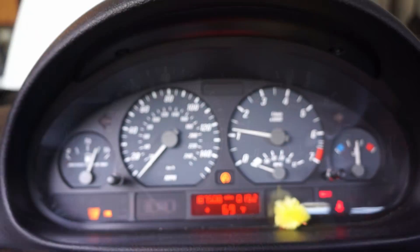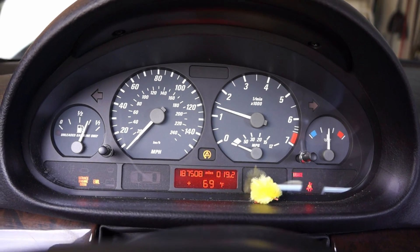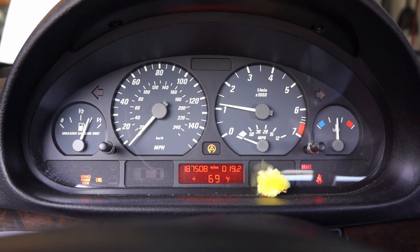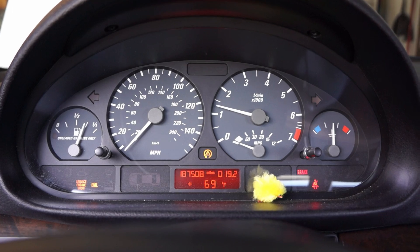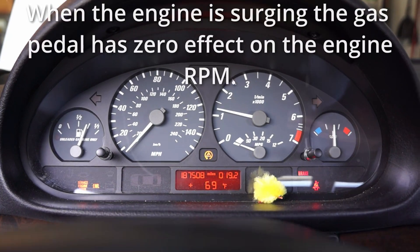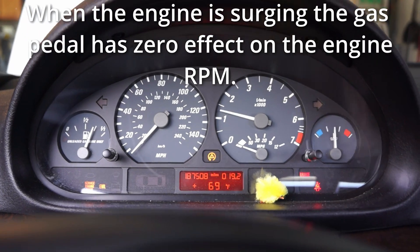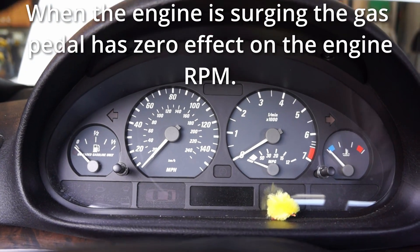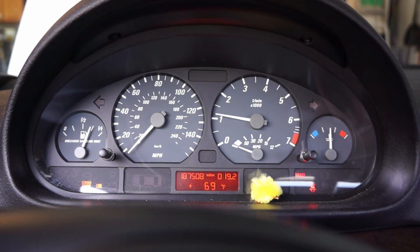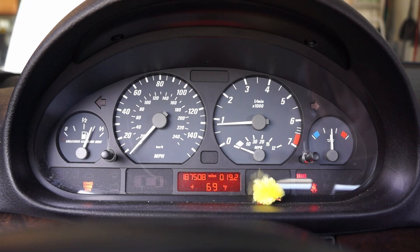I got it to happen. What I did was I pretended I was filling up the car with gas, because that's when it usually happens at the gas station. I opened up the gas tank cover, put it back on, closed the door, and now it's doing this. If I turn it off and try to start it again it'll probably do the same exact thing. Sometimes it'll keep going for a while.